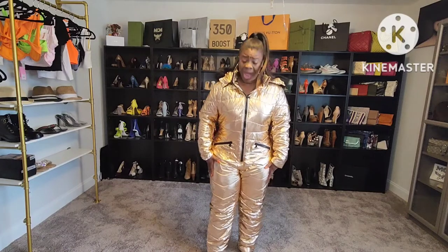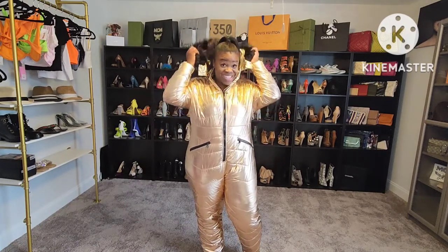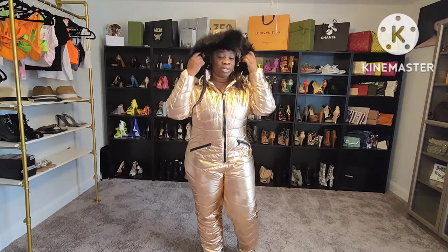Okay guys, so this is the suit on. It definitely fits well — there's room for me to put my long johns or thermals underneath and still have room to move around. It definitely keeps you warm; I'm already burning up and I've only had it on for about five minutes. But I think it's really cute, great for taking pictures — and this is it with the hood on.